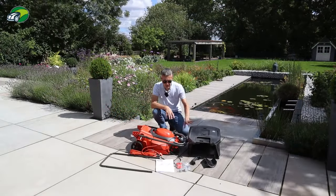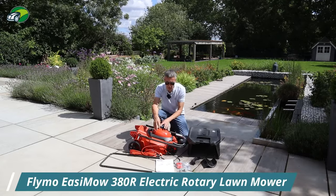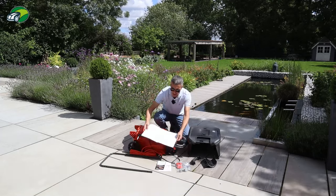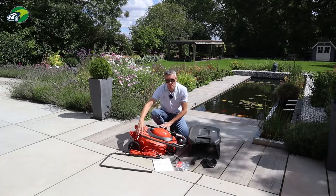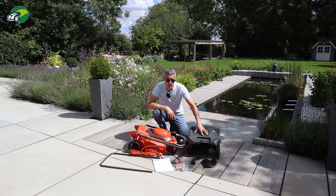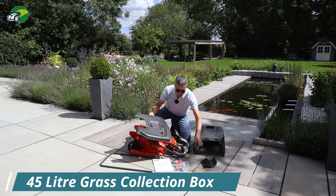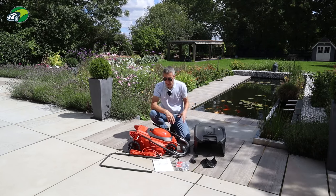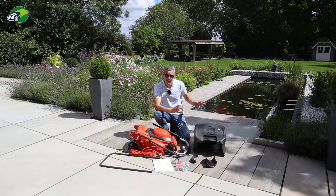What you get in the box is naturally the mower itself — this is the 380R model of the Easymo. You also get the user guide and manual, which also has the assembly instructions. You get the nuts and bolts needed to assemble the handles, and also the grass collection box. This is a 45 litre grass collection box and there is a little bit of assembly required with that.